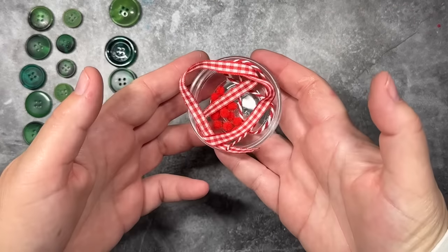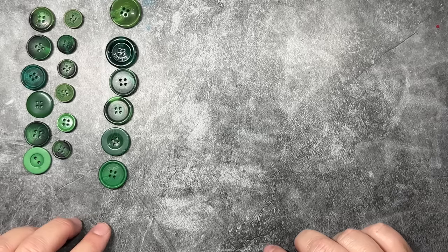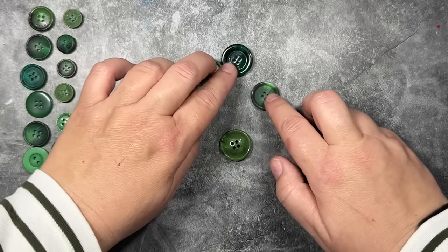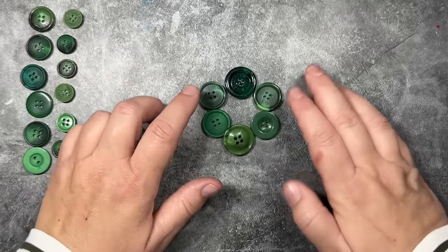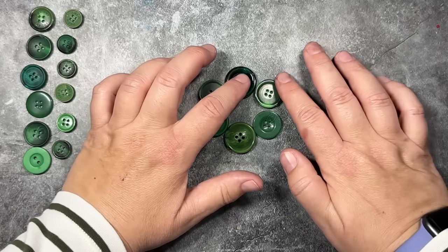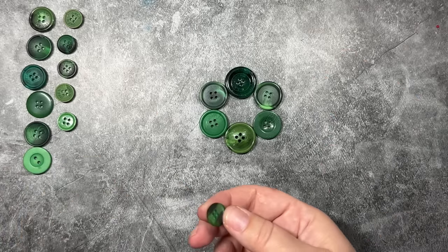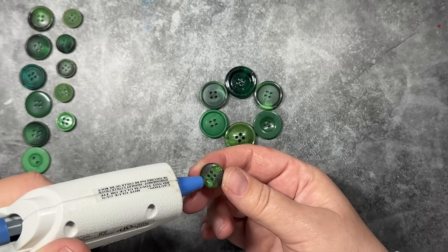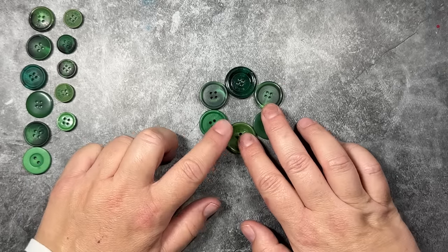For our final ornament, we are going to make a wreath. I have some pom poms and ribbon for embellishments, and three rows of buttons. You're going to need six large green buttons, six small green buttons, and six medium green buttons. We're going to start by working on the base of the wreath using our large buttons for this layer. I'm just going to arrange them — that looks good. Now we're going to work on our middle row, which are the small buttons. I'll apply some glue to the back and use the small buttons to connect the larger buttons.